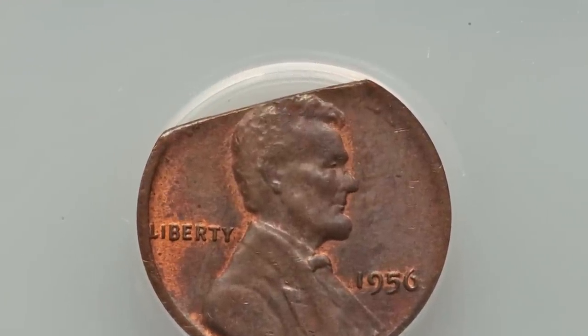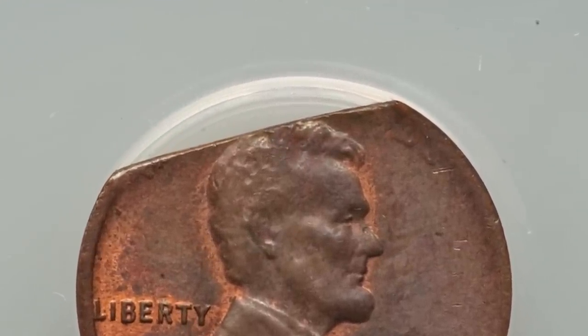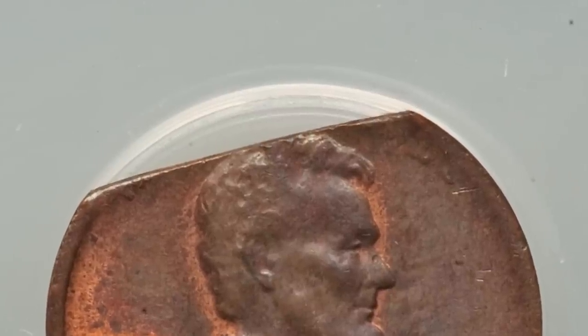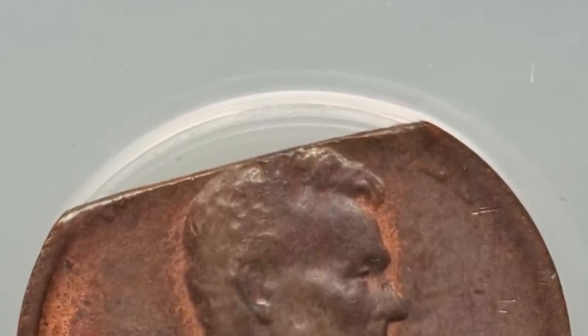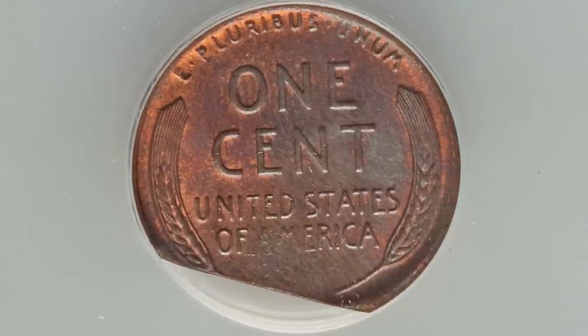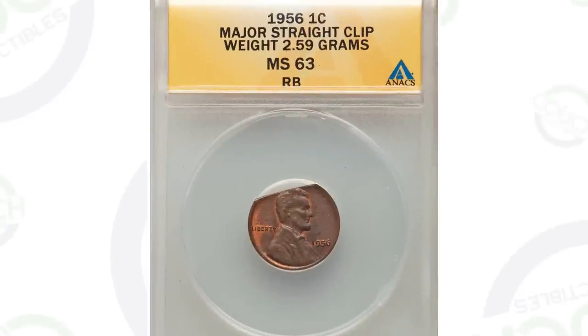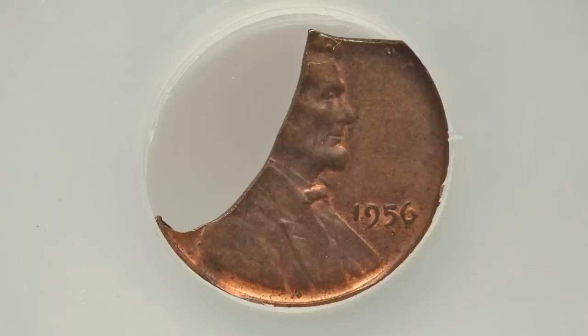We're going to be looking at the 1956 wheat penny. We're going to show you some things that you cannot see with the naked eye, and then some obvious types of mint errors. So this is what is called a straight clip — obviously this kind of speaks for itself. You'll see that at the top of the penny. This coin ended up selling for $63 at auction.